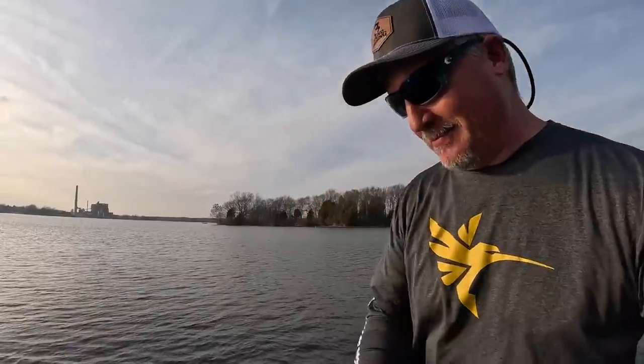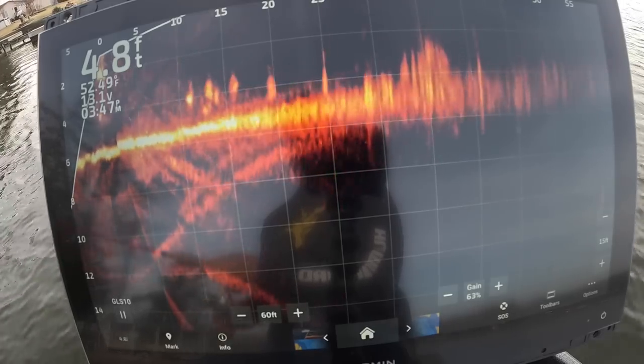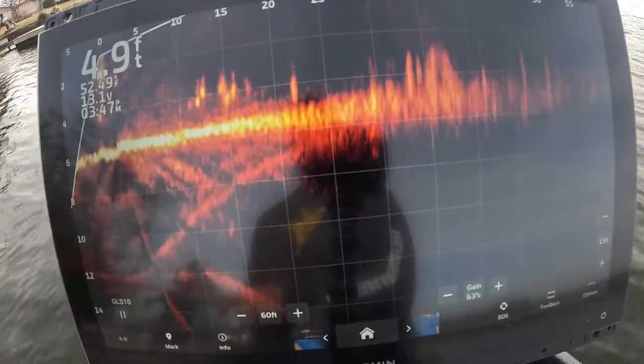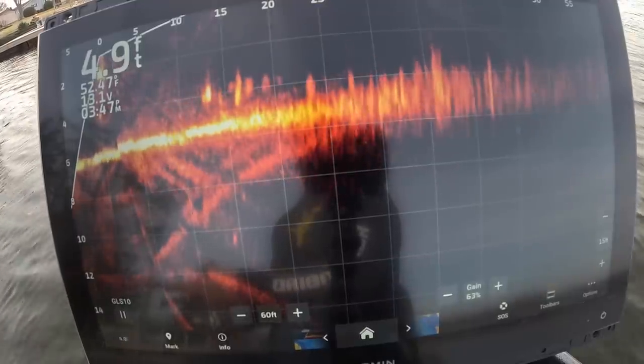I've actually forgotten that I have these and back-flushed the fish - I've done it already like three times. I know that's just part of the process. These fish are really up just sunbathing, really shallow. You can see that water temperature right there of 52 degrees, so they're kind of a finicky bite. But man, when they hit it they hit it hard.